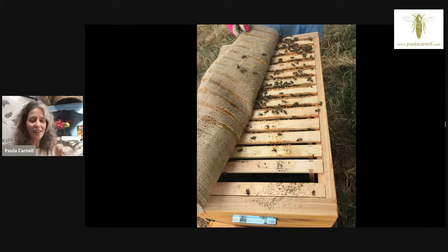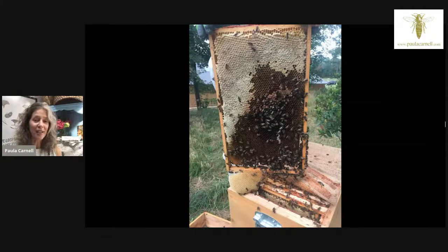Quite often bees have been bred to not produce propolis because it makes access to the hive so difficult for beekeepers. By allowing bees to breed naturally, they adapt to their environment and can produce propolis if they need to. These frames are all natural comb with no printed or pressed foundation — all wild comb. The bees will put honey at the furthest point from the entrance. These hives have four entrances at the front, which the bees will block up with propolis and open again — propolis is a very versatile product.